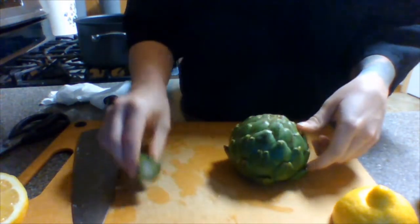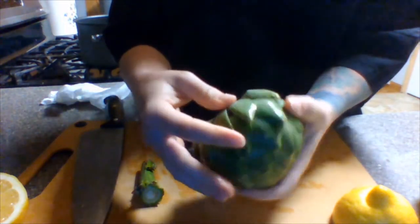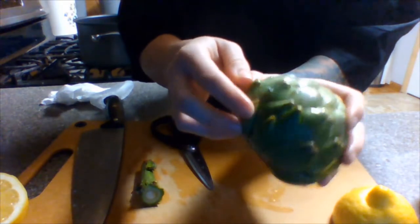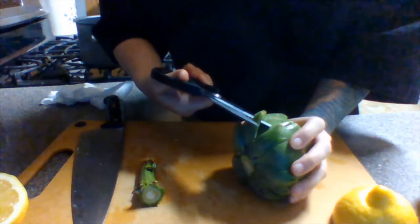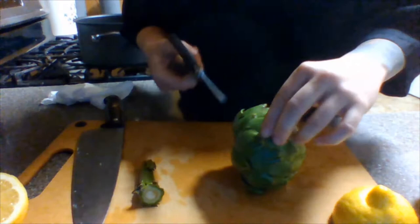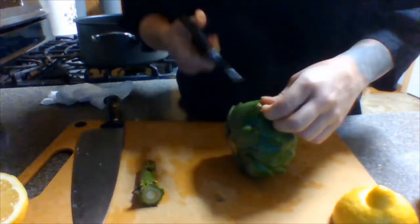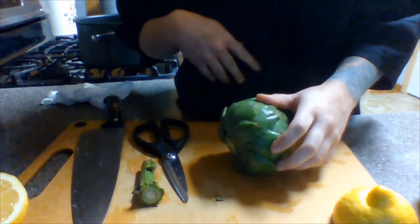The next step is to take your kitchen scissors. You want to cut about a quarter of each leaf — the top, kind of thorny, almost sharp part of the leaf is what we're going to cut off. So all you do is take your kitchen scissors and just snip it. You go around to each leaf cutting each tip off, and keep doing that until all the leaves are trimmed.